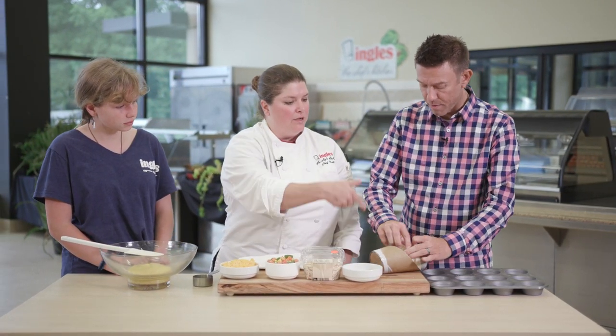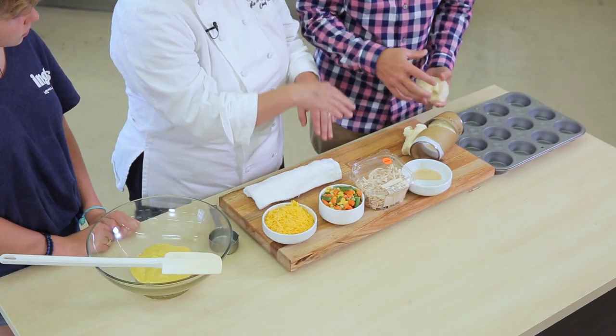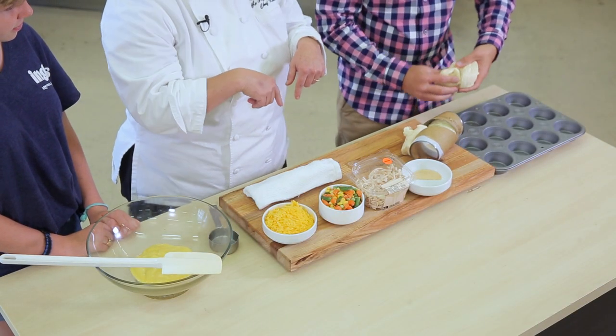So what I'm going to have you do is start with some biscuits — just regular biscuits from the refrigerator department. Get a cupcake pan and pat them down in there, making sure you get it along the sides. Excellent. I can do that.